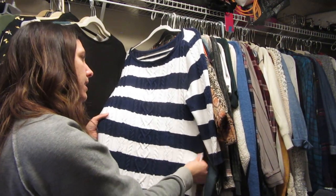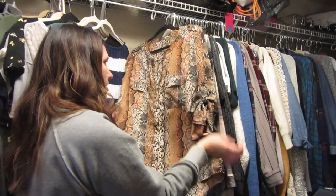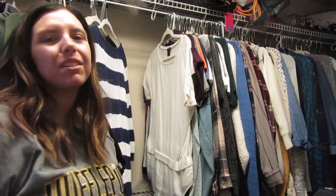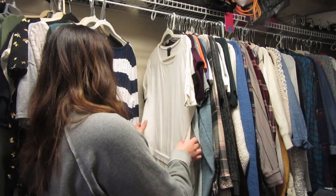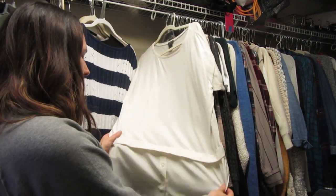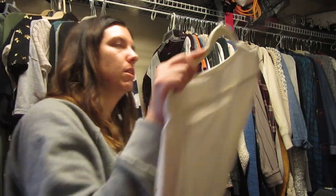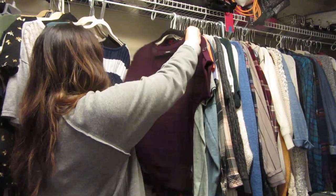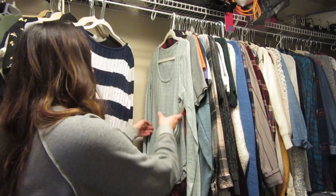This snake skin shirt I'm not keeping — I don't wear snake skin or animal print. This is an Ann Taylor shirt I just never wear. Maybe I'll have to try it on. Another shirt I think I'm going to donate from Apartment Nine.